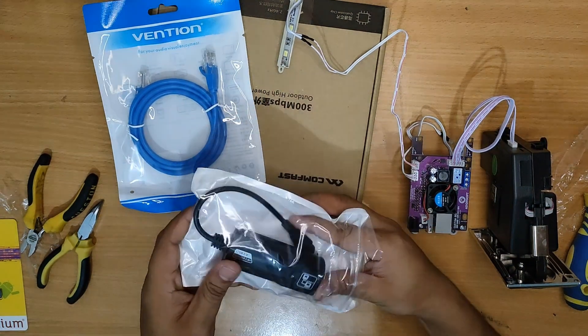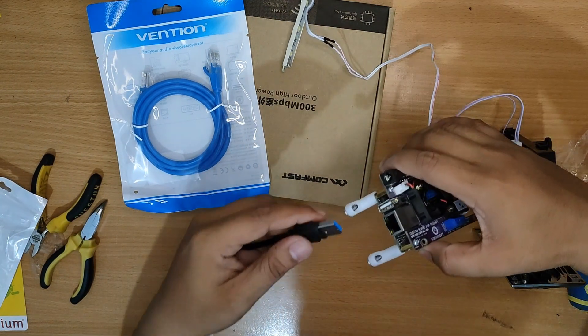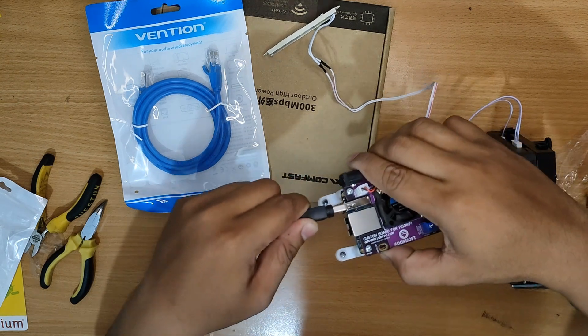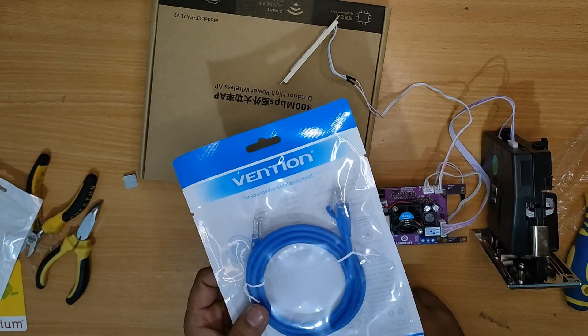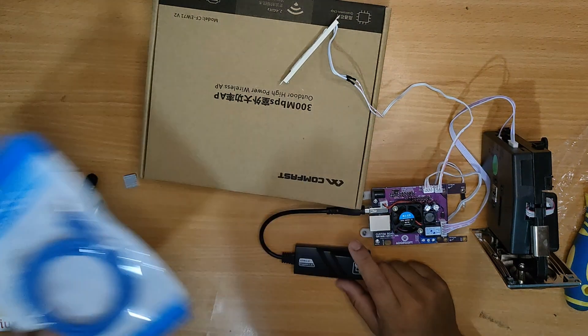We now have our USB to LAN adapter which will be connected onto our OPI board on the USB slot. We also have our LAN wire that will be connected to our access point.